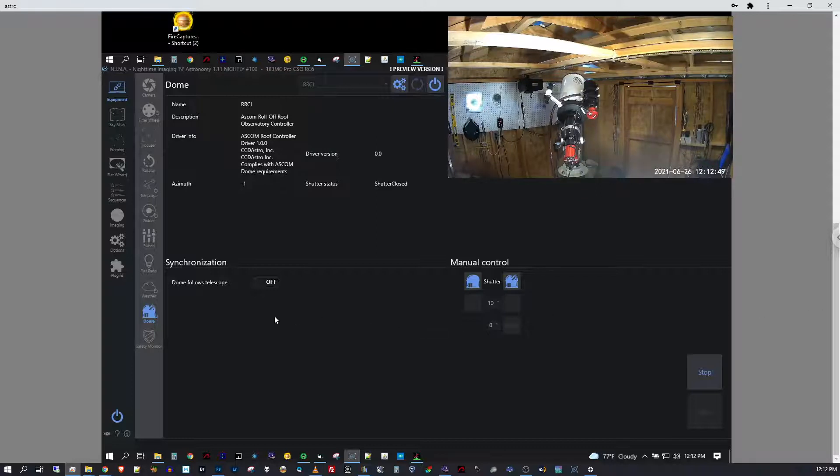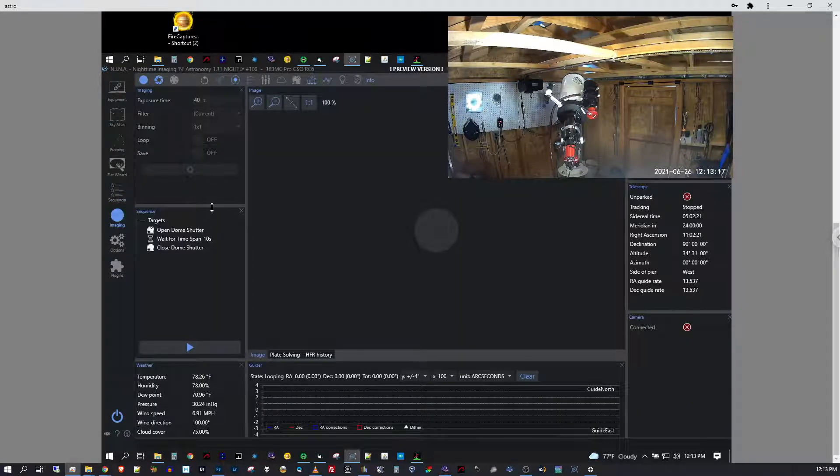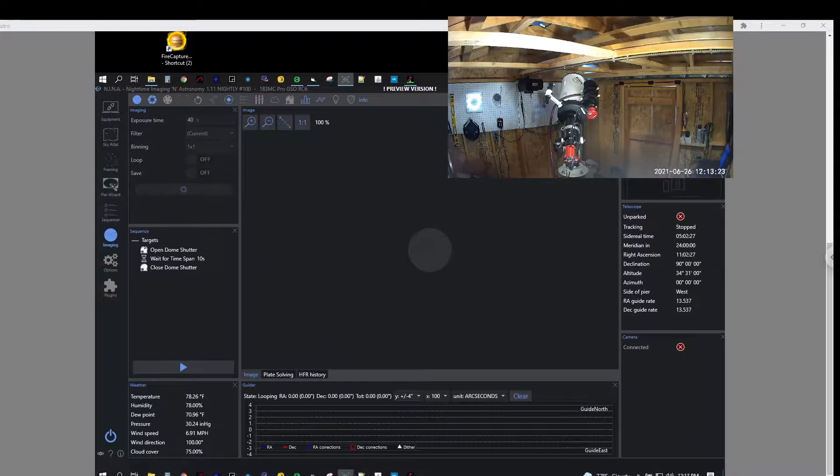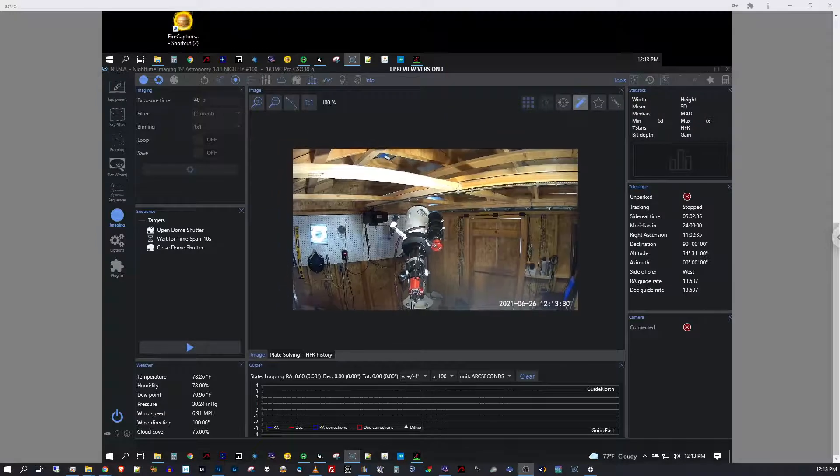That's pretty much it — we have an open and a close. What makes this so useful is I can set up a sequence where I start my imaging shortly after dark, and at the end of the imaging sequence I can script in a close shutter command. This simple sequence on screen just says open, wait 10 seconds, and close — you can see what that looks like in the imaging window.